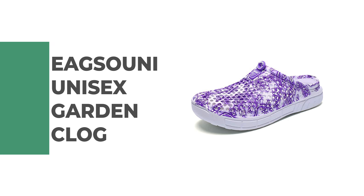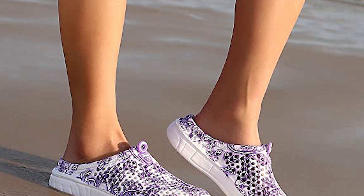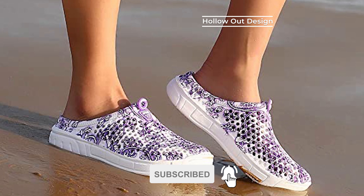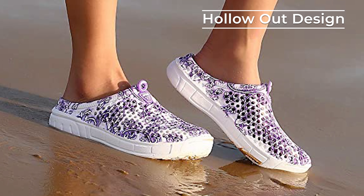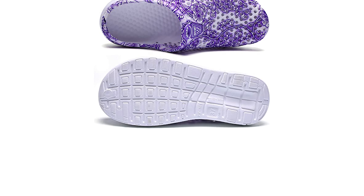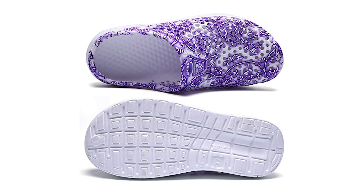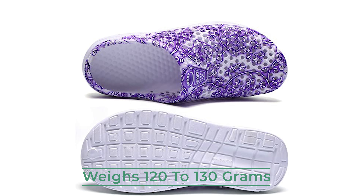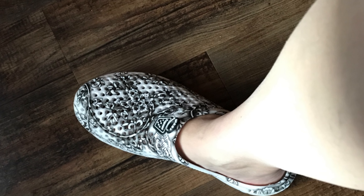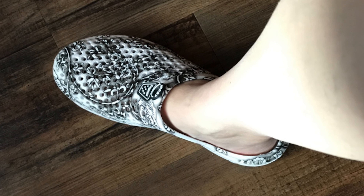If you have a garden to take care of, go to the beach, swim, take a shower, or just have a walk with the dog, the Igsuni Unisex Garden Clog is your best choice. It comes with a hollow-out design, which is more breathable and favorable for foot health. This garden clog also features massage particles inside that offer a massage effect and are quick to dry, softer, and comfortable. The garden clog weighs 120 to 130 grams, which is convenient for you to take in your bag. It also has a lightweight outsole which is very soft and can bend and curl. It is wear-resistant and skid-prevention.